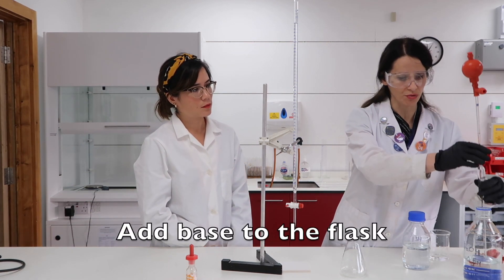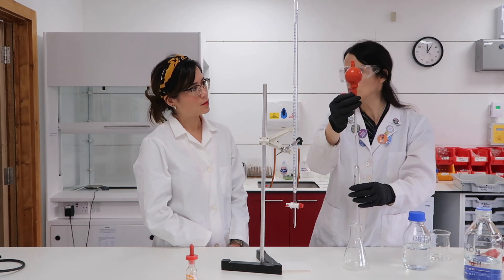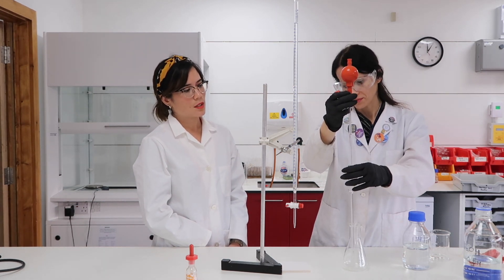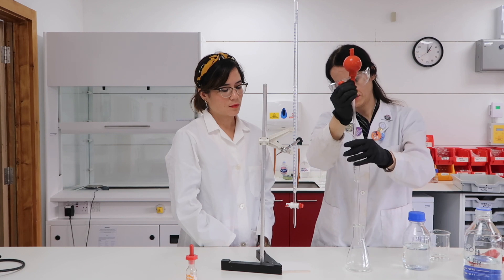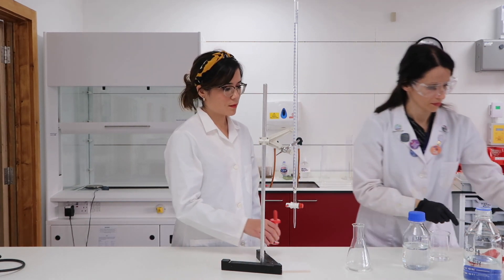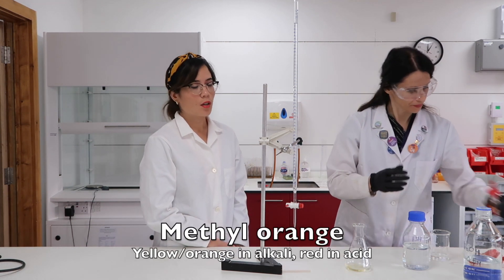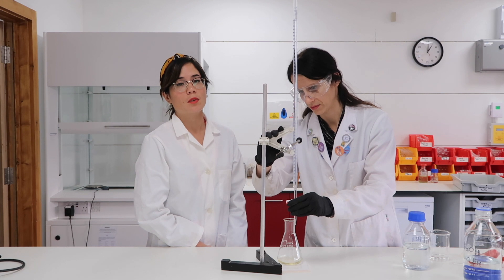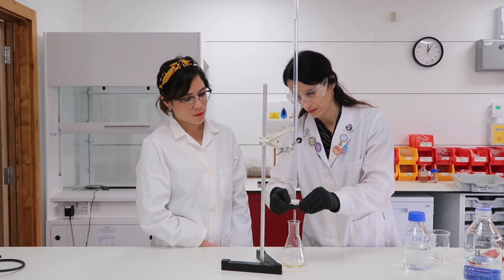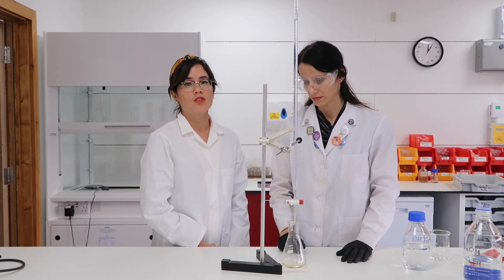Then you add the sodium hydroxide to the flask, which has been previously washed with sodium hydroxide solution — multiple washings. This is 25 cubic centimeters of sodium hydroxide. This is a glass pipette and it's used to produce very accurate volumes of solution. Then you add a drop of methyl orange. Methyl orange is an indicator which, as you can see, turns orange in an alkaline solution. Remember that sodium hydroxide is an alkali. So we're ready to begin our titration.